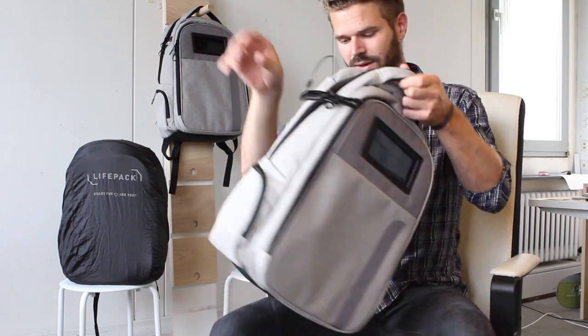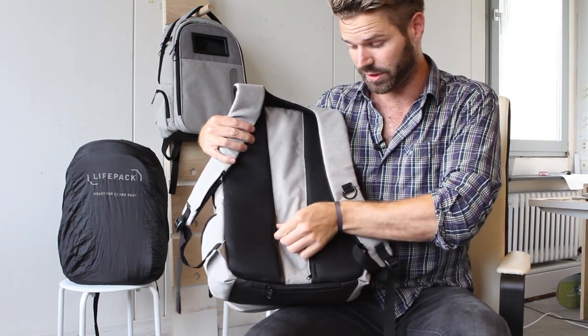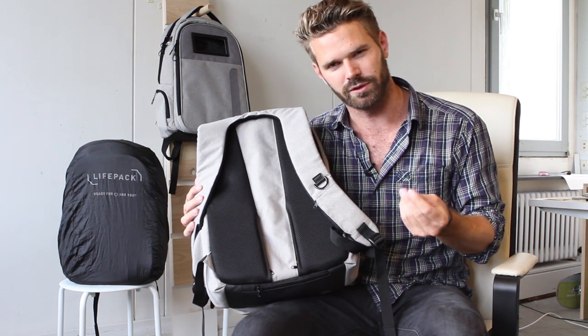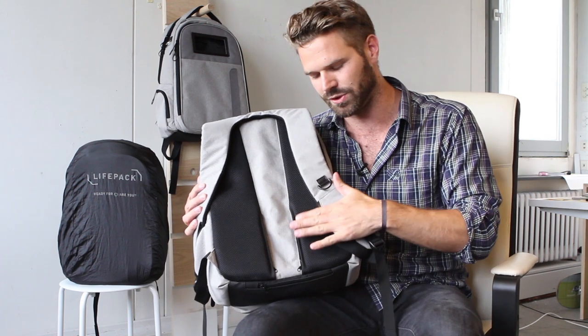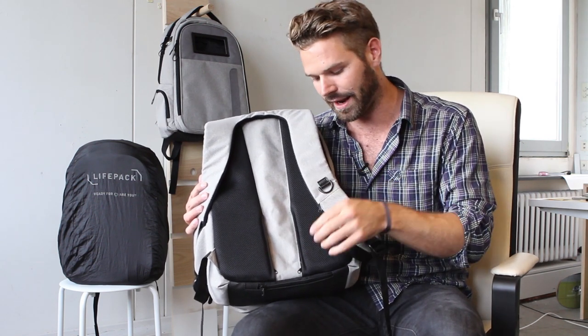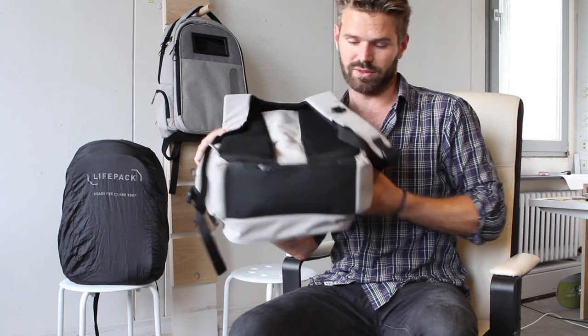There are passport pockets - you can put your phone or wallet in there. We looked into RFID blocking technology but weren't able to make it reliable enough because of the zippers - there was some leakage. Our research found that people concerned about RFID blocking are mostly worried about credit card theft rather than passport theft, and those people already have an RFID blocking wallet. So these pockets do not have RFID protection.